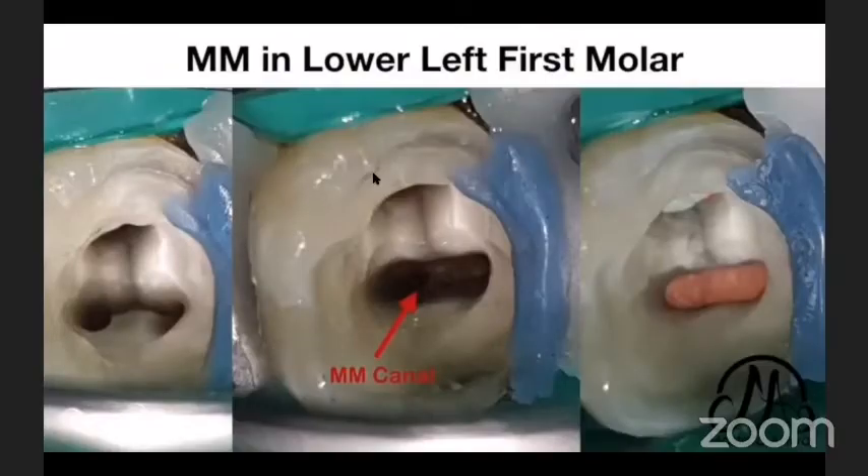In this case, I had a lower molar and wanted to do troughing — peeling the tooth structure to clean the area and find the middle mesial canal. After shaping, you can fill it beautifully.